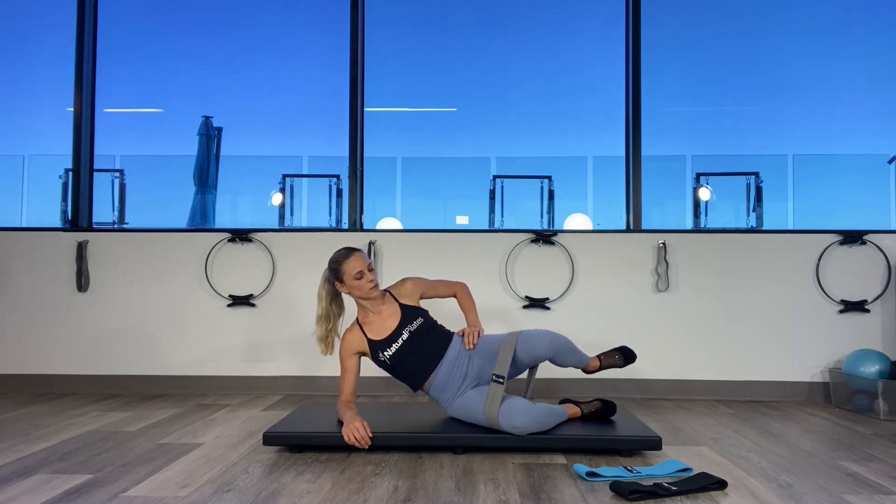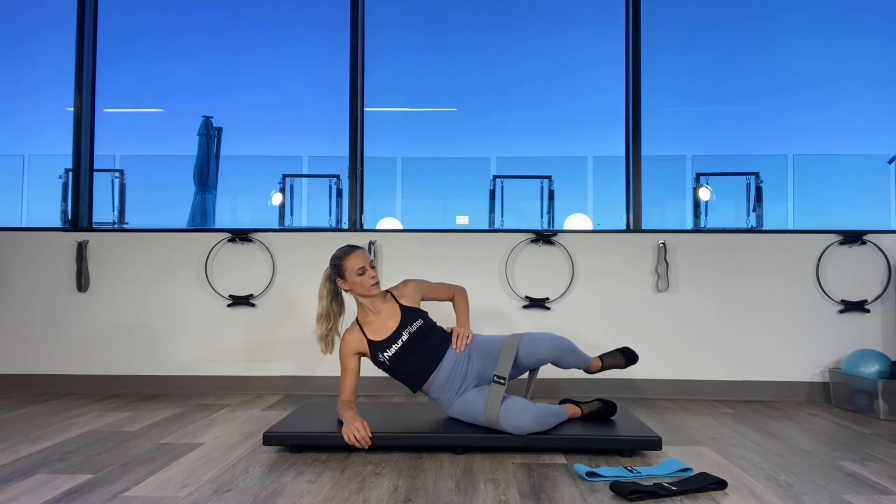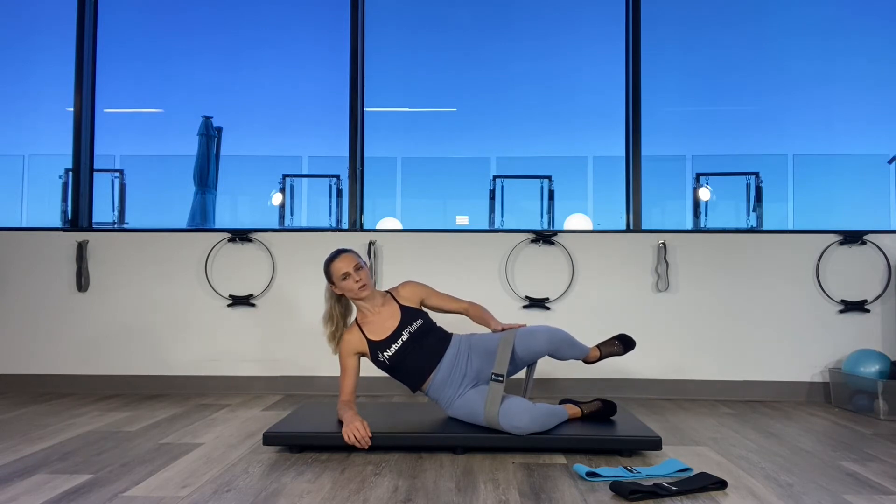Squeeze those abdominals, squeeze those obliques. Lower, lift — ten, nine, eight, seven, six, five, four, three, two, one. Let's do five more: five, four, three, two, last one. Hold it at the top — isometric hold. Always gets the tush on fire.